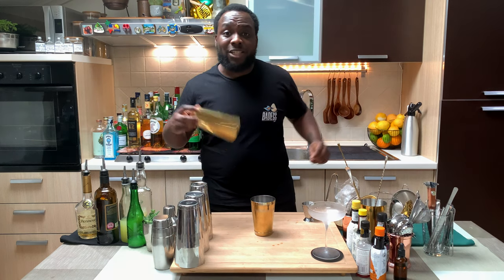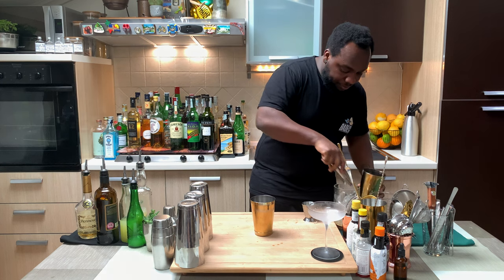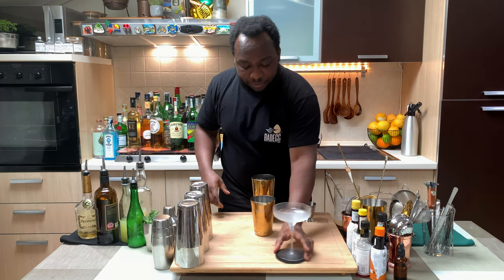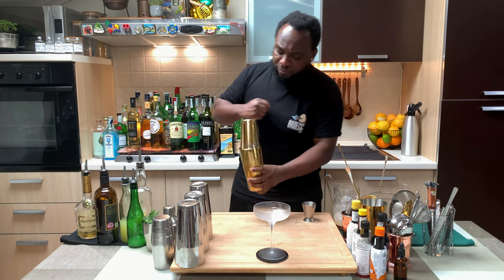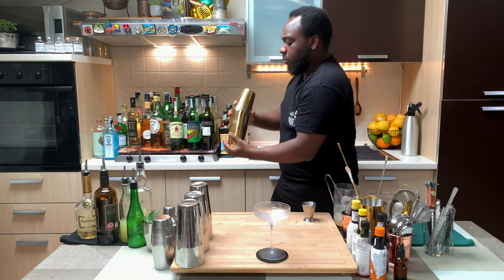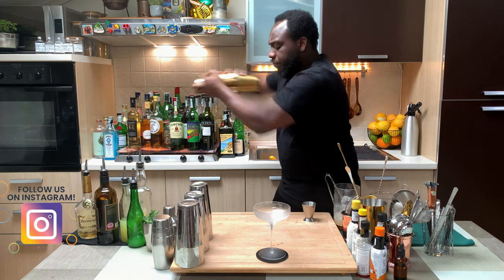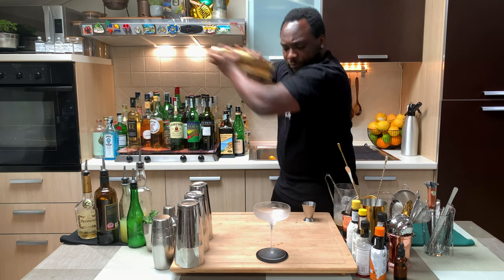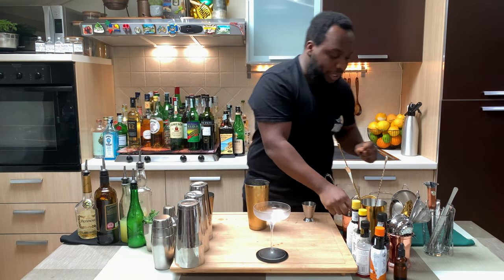There we go. I'm going to add some ice cubes. We're going to get our glass ready and go for a hard shake, then strain everything into our glass.